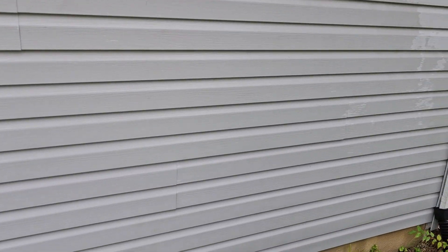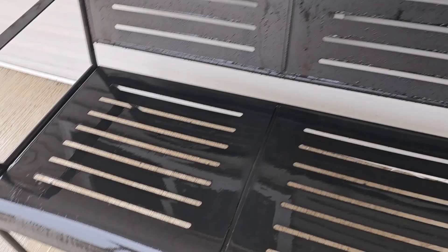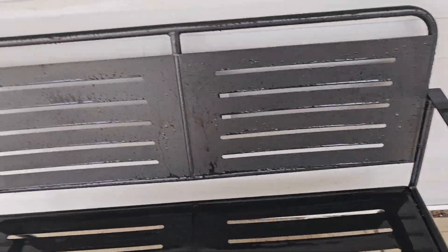Look how much nicer this is. Now it has me thinking of what else I could power wash, because look how much better that is. I think I'm going to go clean my bench on my patio. There it is — a nice clean wet bench.